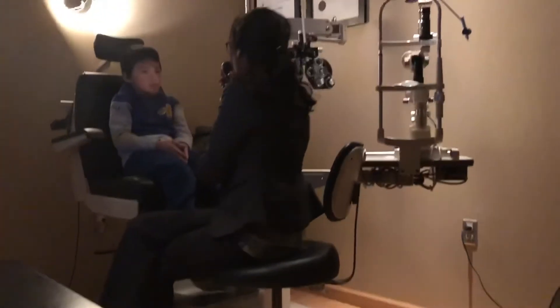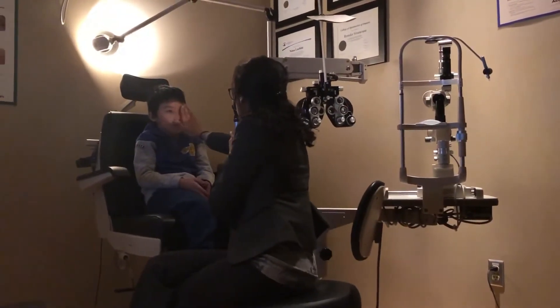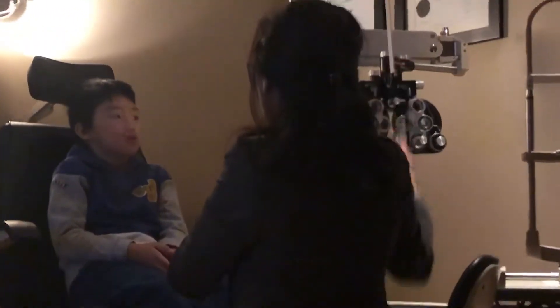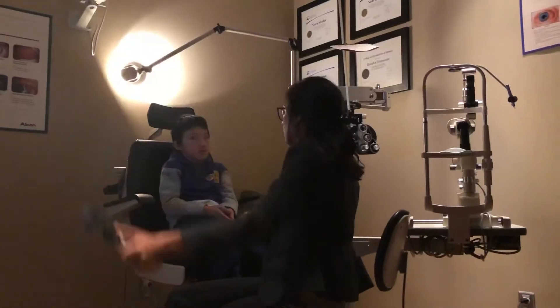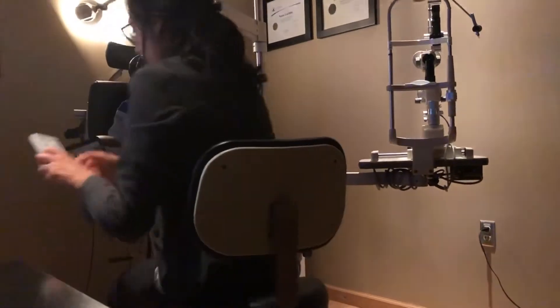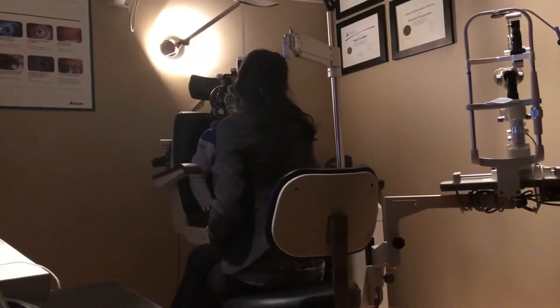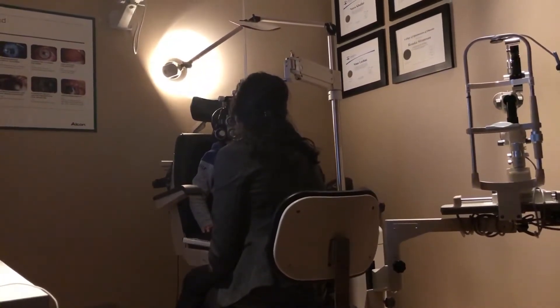Okay, look at my flashlight. Follow my light with your eyes. Don't move your hand, just your eyes. Okay, good job. Go ahead and read that one. S-V-H-O-V.